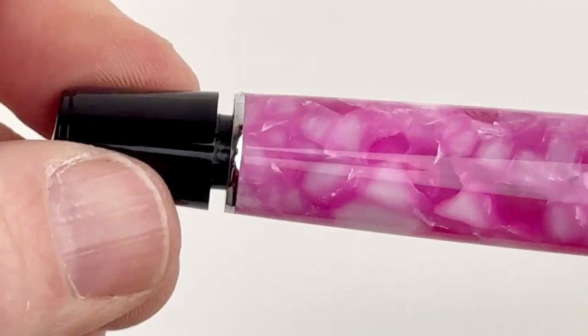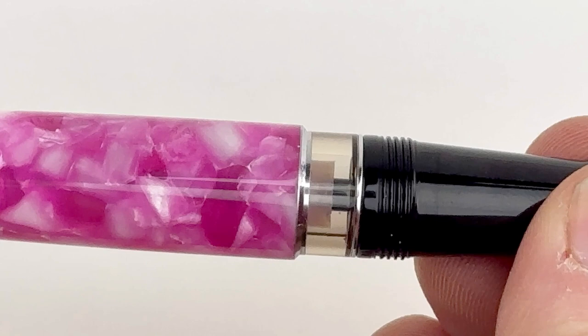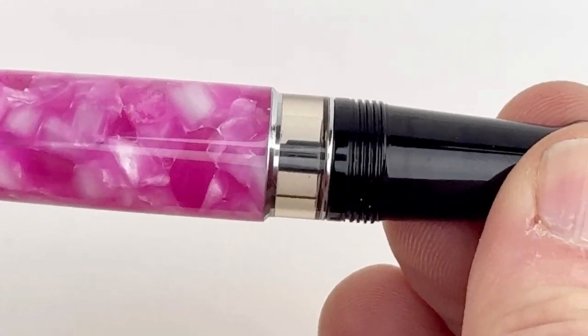In addition to giving you a peek at the inside workings of that piston mechanism, it also lets you see when you're running low on ink, so it's handy and it is entertaining.